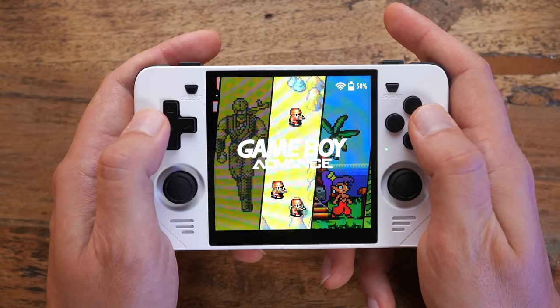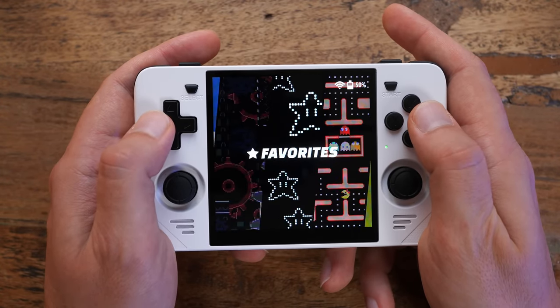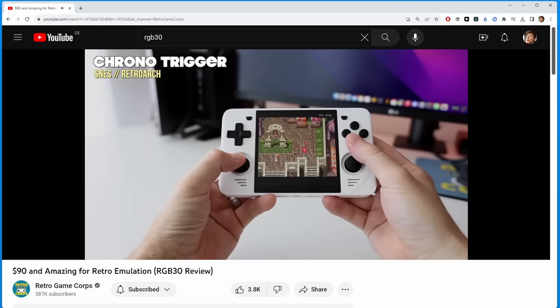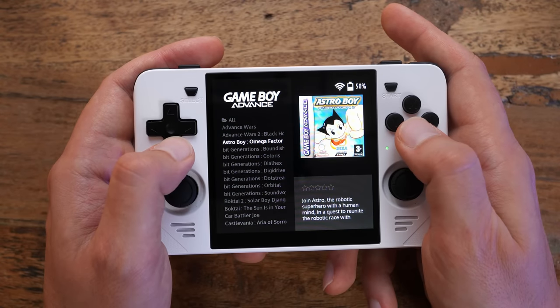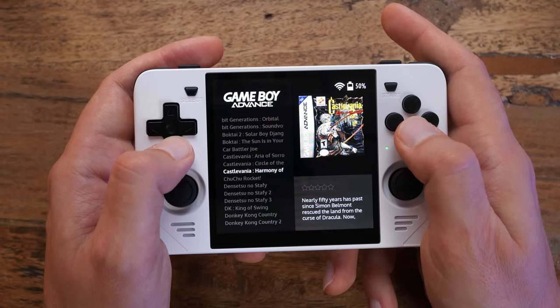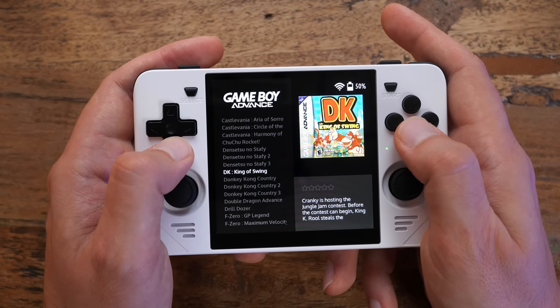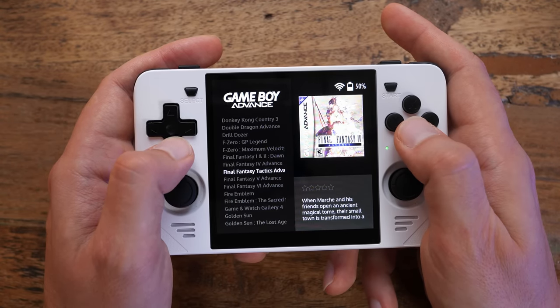But what if I want to play some other games? I'll keep this part short because other reviewers like Russ from Retro Game Corps already did a way more thorough per-system analysis. One concern I heard voiced over and over again was how the square screen wouldn't be optimal for game systems that aren't square, especially widescreen systems like the GBA.